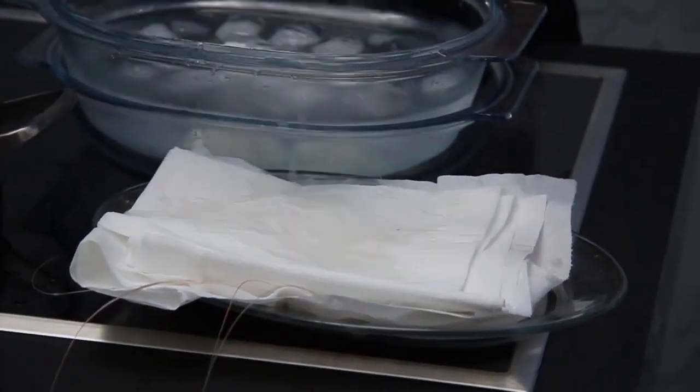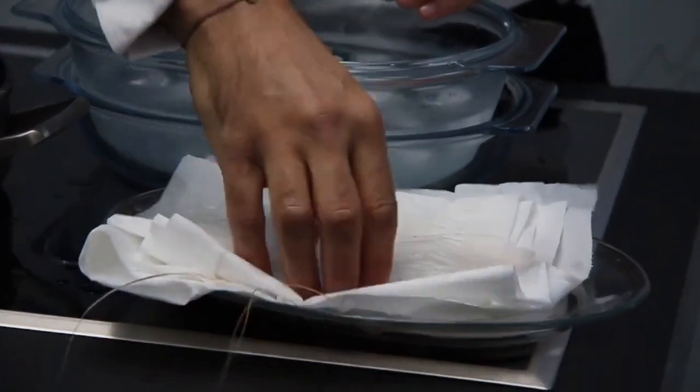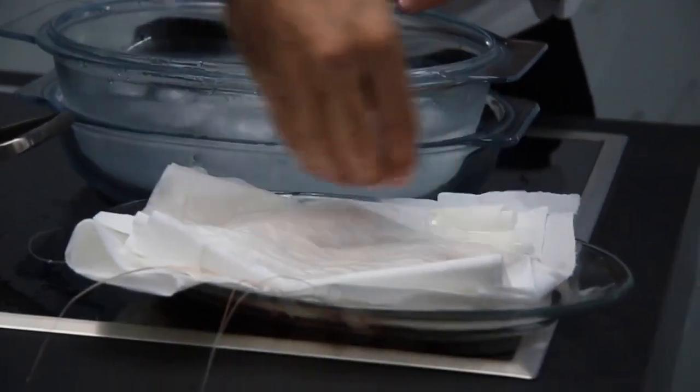Cubriremos y añadiremos agua de mar. Lo introduciremos en la nevera hasta la hora de comerlo.